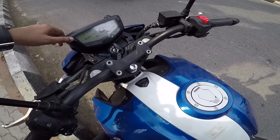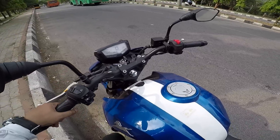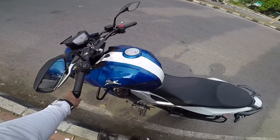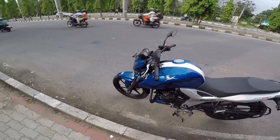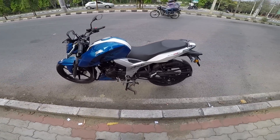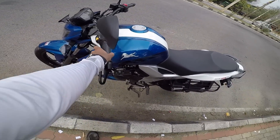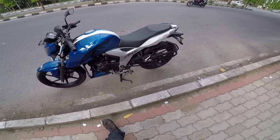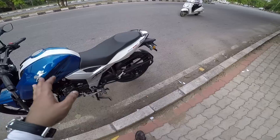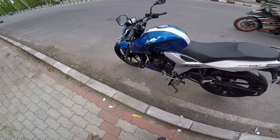Looking at the speedometer, it gets 2 trip meters - good thing. It does miss a gear position indicator though. What else do you require from a 150 to 160cc motorcycle? The clutch feel is very light, ideal for city riding. The gearbox is so well designed - I didn't feel any false neutral and the gear shifts are crisp. I liked it very much.